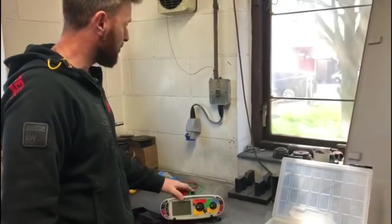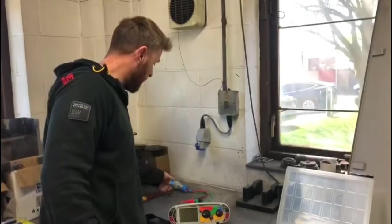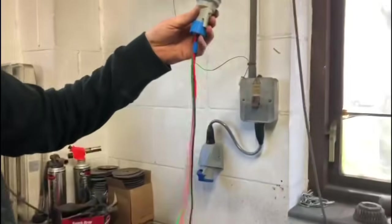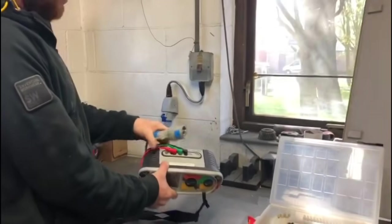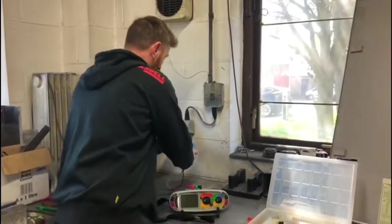We're going to do an earth fault loop impedance test. We've got our 16-amp outlet here, and what we've got is a lead that's directly wired up using the test leads, so we don't have to be messing around unscrewing things or anything like that.